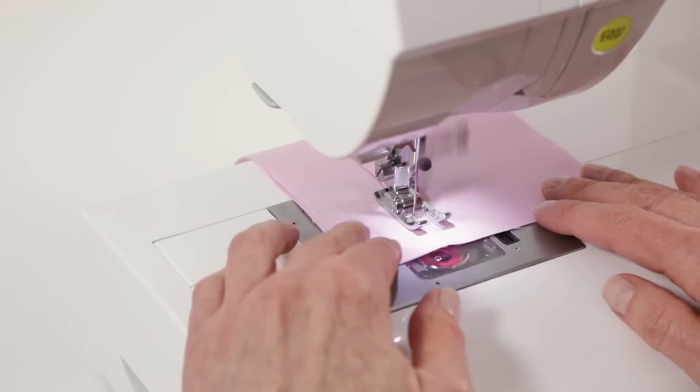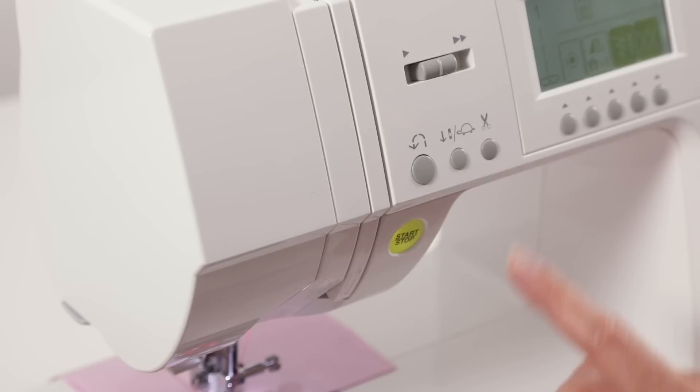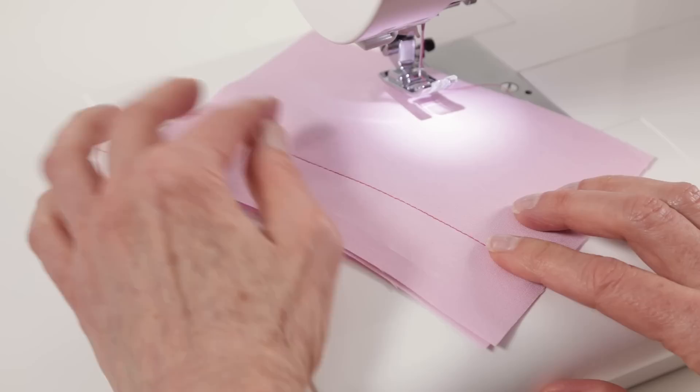When you come to the end of your seam, if you want to sew in reverse, right up here is a reverse button — you can just press and hold it for as many stitches as you want to sew in reverse. And at the end of your seam you can use your thread cutting button, which will raise your needle and cut both the top and bobbin thread for you. The stitch looks good on top and looks good on the back, so we threaded perfectly.